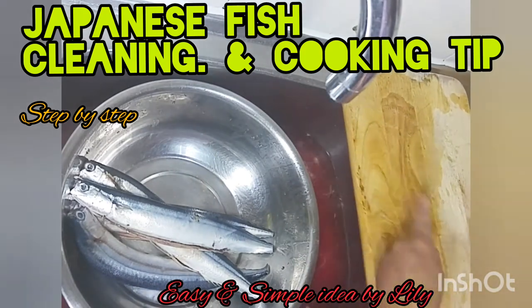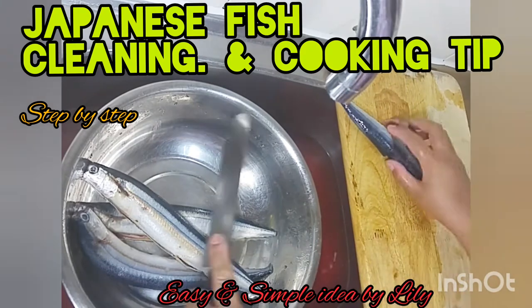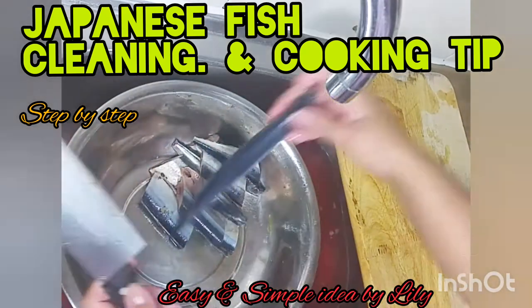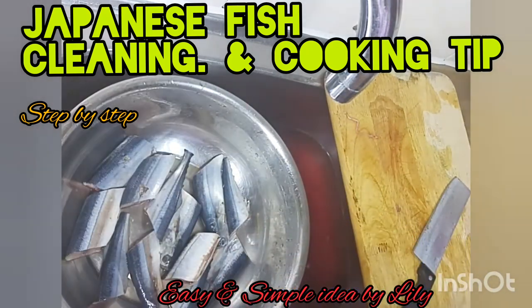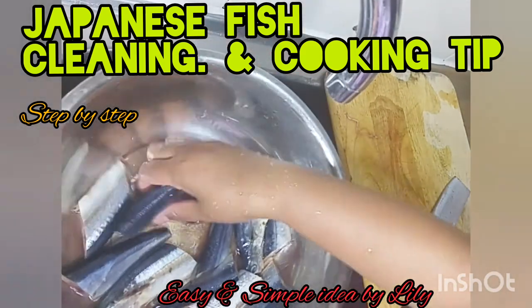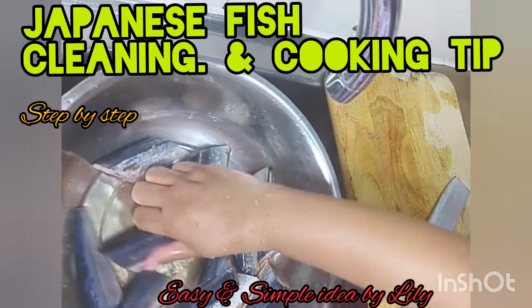We are going to cut the fish into — I want to have 3 pieces. And, this is the salt for cleaning — cleaning vegetables and fish. You can see it gets shiny. If you put the salt, it gets shiny.